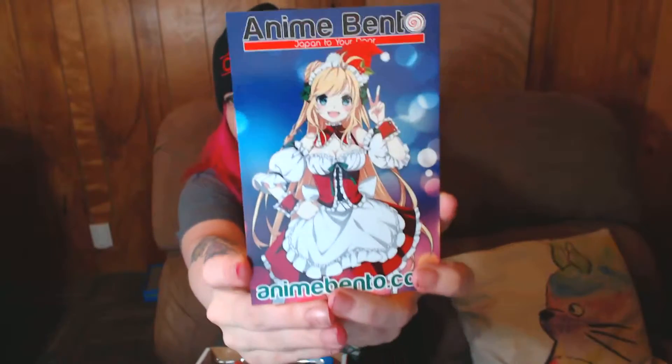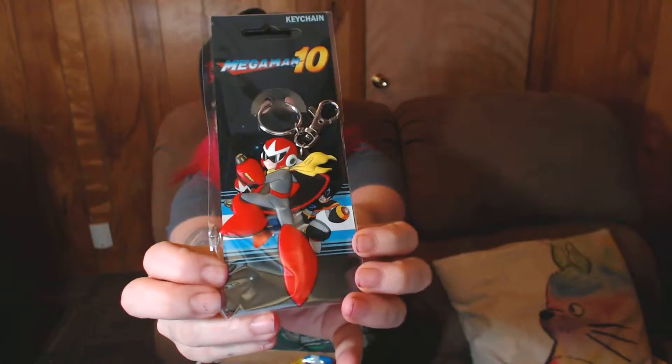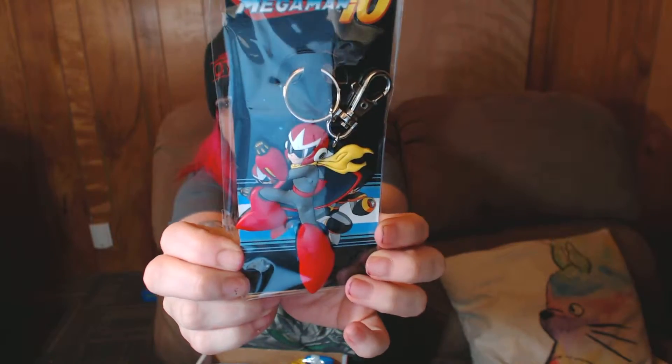Let's see — the Christmassy moe-chan with all the cute little thingies that we can get. And there's an Attack on Titan air freshener, but I'll save that for a surprise. Mega Man! Got a Mega Man keychain — it's like the first thing I pulled out.